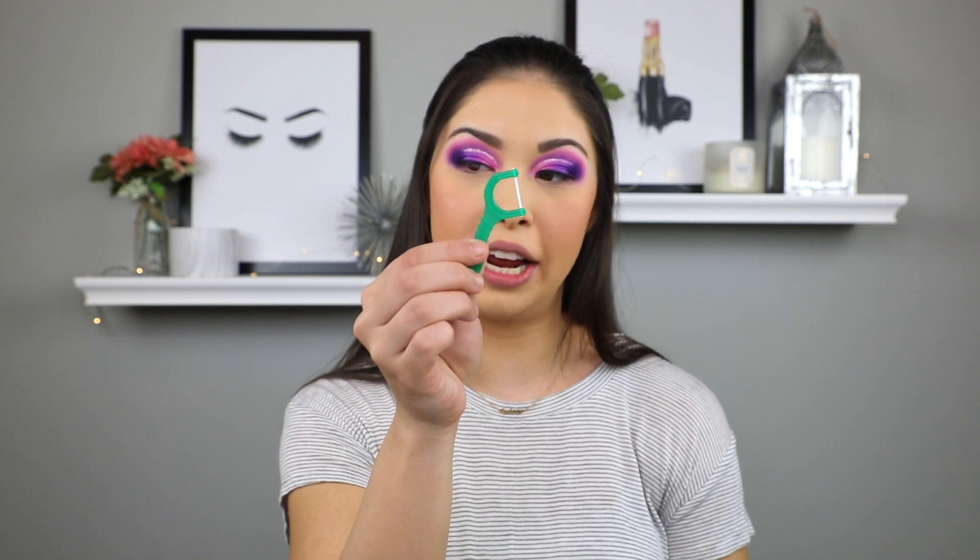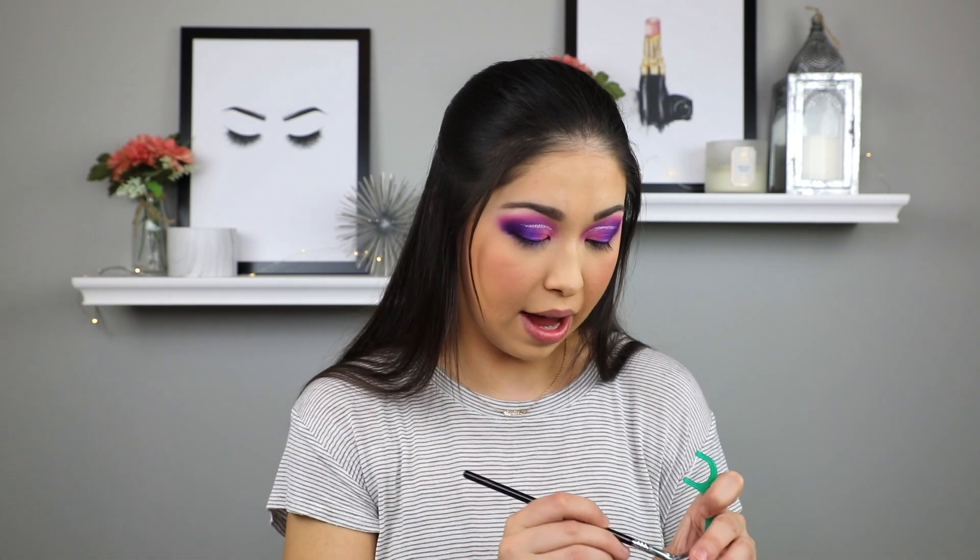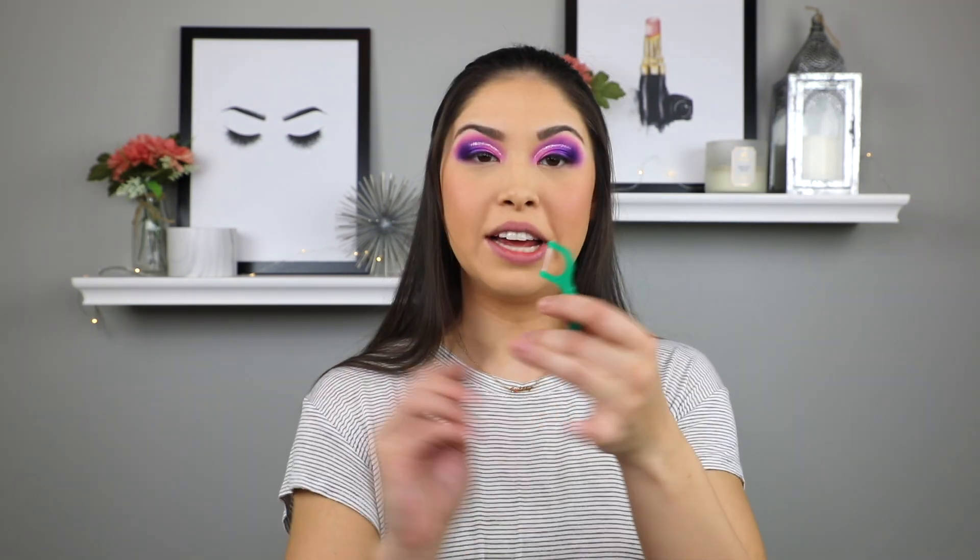So the first hack is going to be the floss liner trick. I've seen this on Instagram, TikTok — I've literally seen this on every single platform. Basically you put your liner on the string of the dental floss and then you can just do a really sharp line. I'm kind of scared because I don't want to mess up this look, but I'm going to try it out. I'm going to try to do a small little wing. The gel liner I'm going to be using today is the Stila Smudge Pot in black, using a Sigma brush.